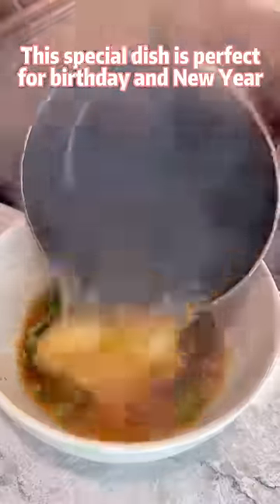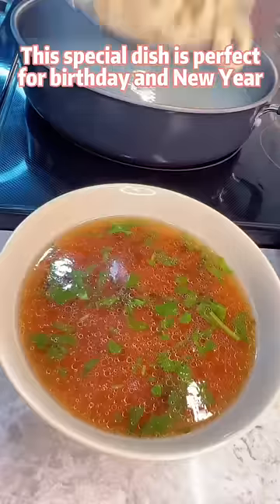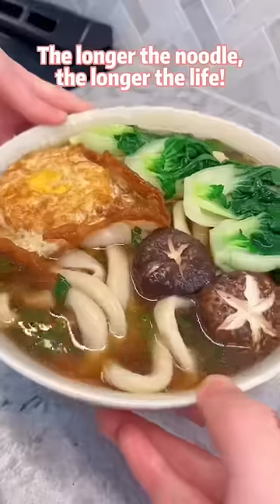This special dish is perfect for birthday and new year. The longer the noodle, the longer the life.